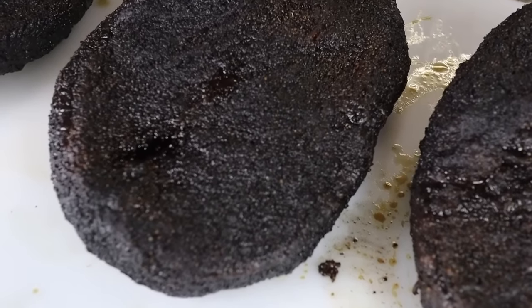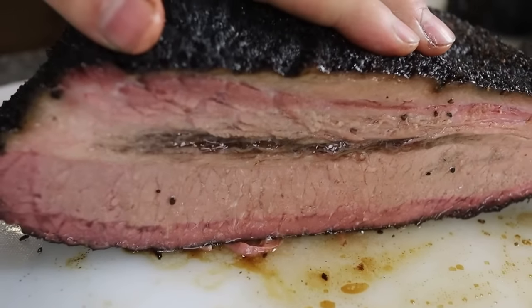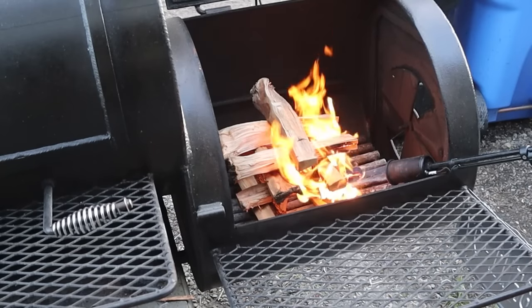The results? Kind of inconclusive. But I've never used the foil boat method on an offset smoker, and I've never used the Goldie's secret method that was just revealed, so I want to test those and compare them to the method that I use, which is the 190 and hold method. Should I change the method that I'm using? Is there a better way? That's what we're going to find out in this video. Let's talk about the three methods being tested here.